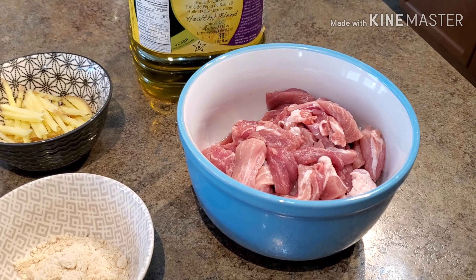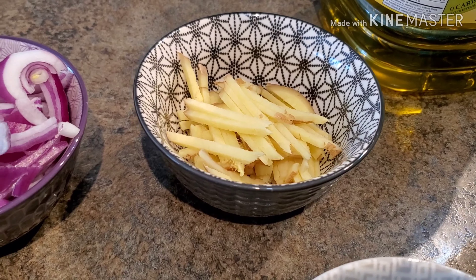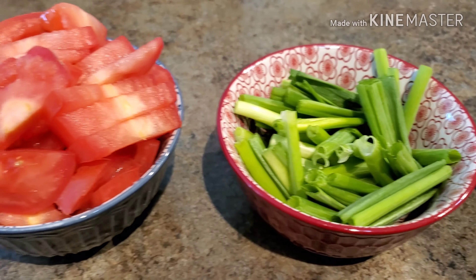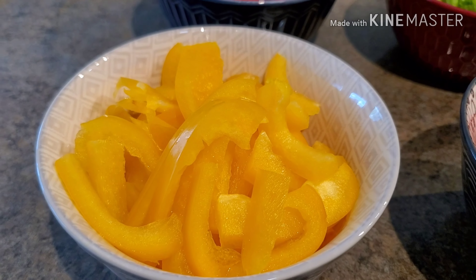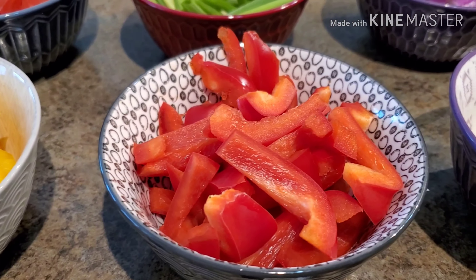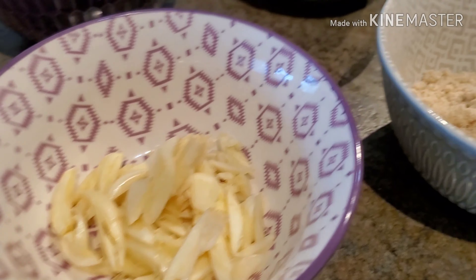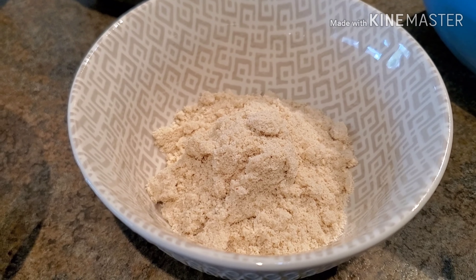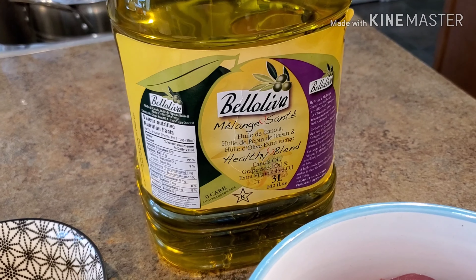The ingredients for my munggo today: I have some pork, a little bit of ginger, red onions, scallions, two pieces of roma tomatoes, yellow bell peppers, red bell peppers, four cloves of garlic chopped, and one tablespoon of the chicken or seasoning mix. We're also going to use the Bello Liva cooking oil, but you guys can use any kind of cooking oil that you want.